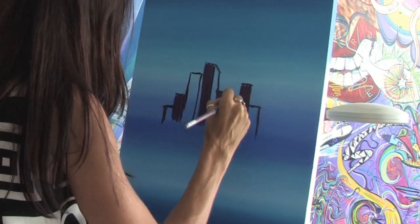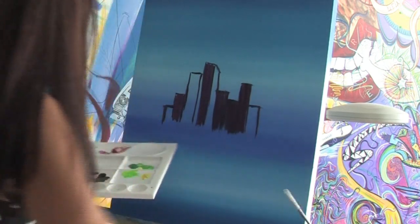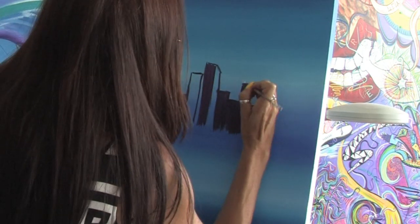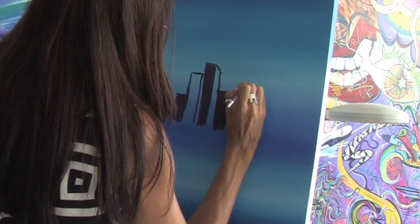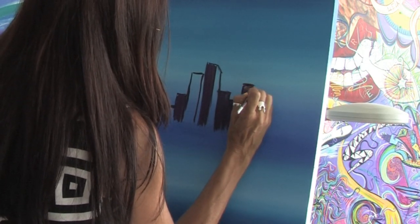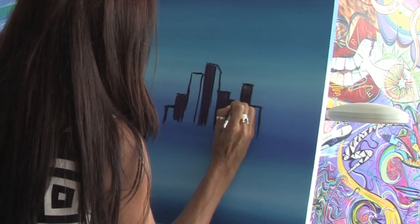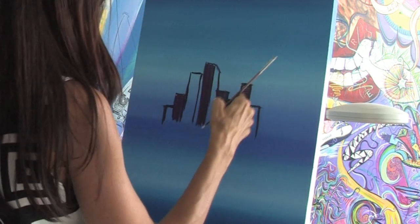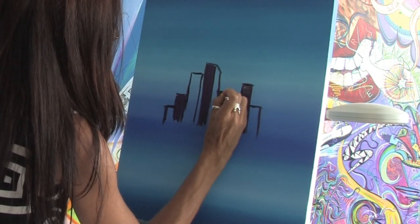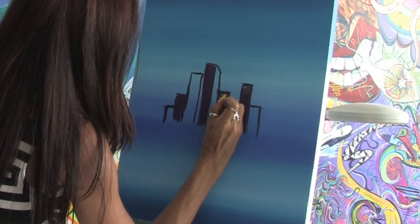Once you get your buildings filled in, you can go back and take a lighter shade of purple or white and you can start working in some of the details. You can just work it right into the paint and start putting in some of the windows and some of the details in the buildings. You want to work in the windows while the paint is still a little bit wet so that you can get a nice mixture of reflections.